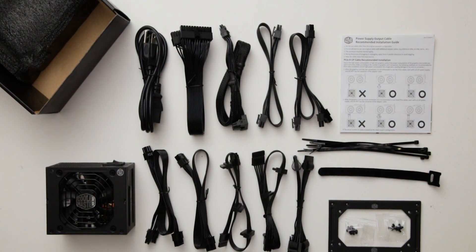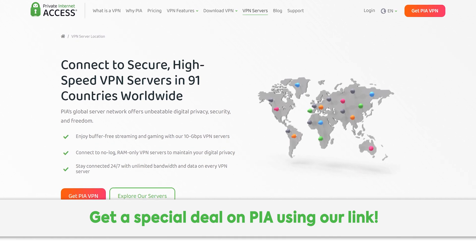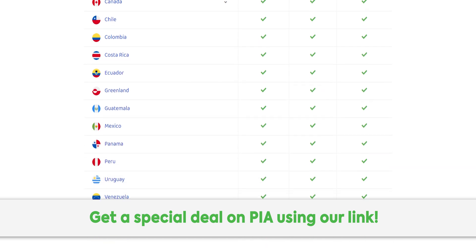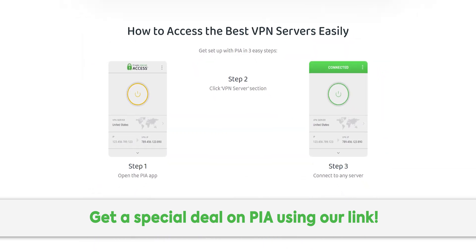Now, here's a message from our sponsor. Thanks to Private Internet Access for sponsoring this video. Their secure high-speed VPN network lets you access your local content from all over the world. Go check out PIA using our link in the description for a special deal.